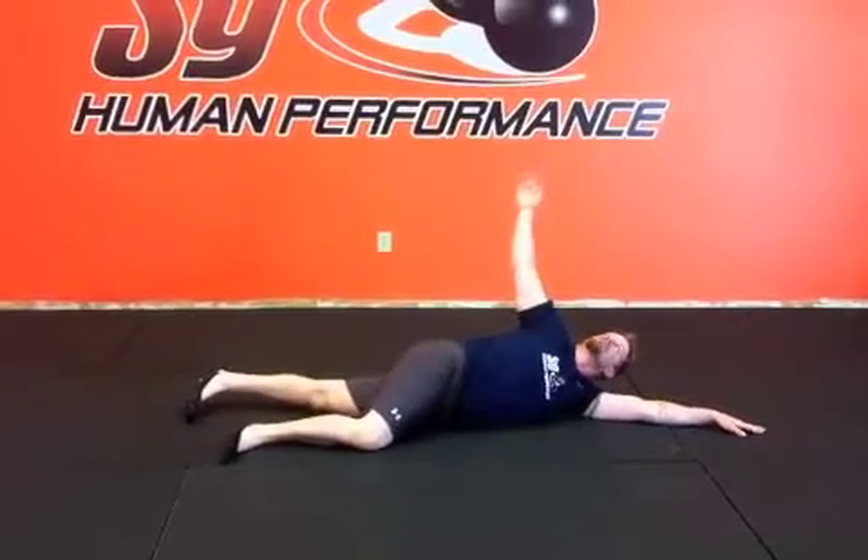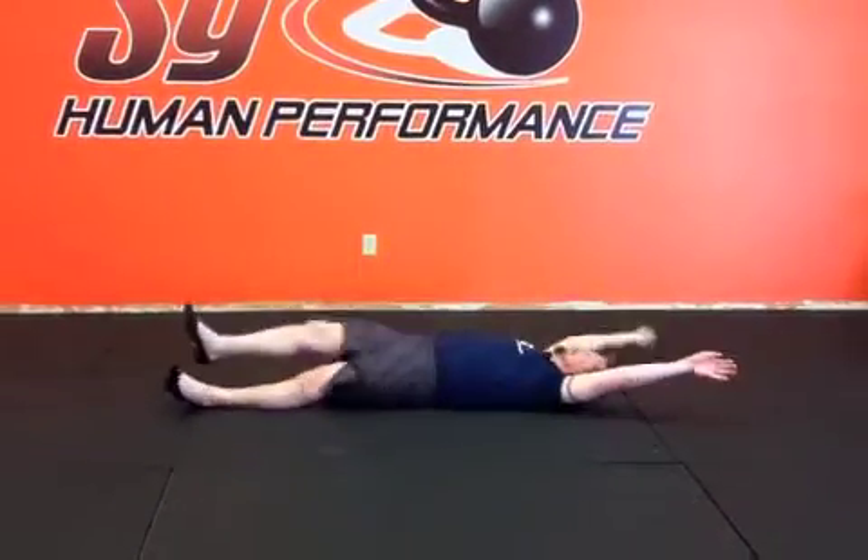He's going to reach back, start looking over his shoulder, where that leg is going to be the last thing to fall.